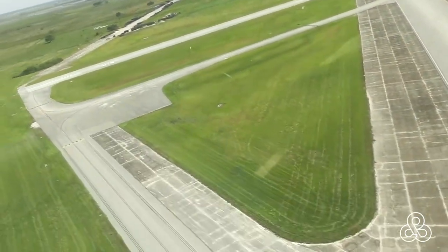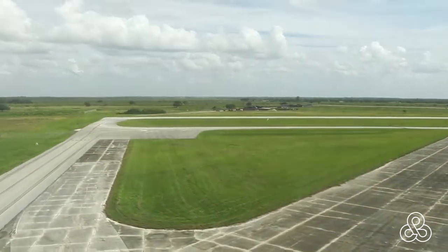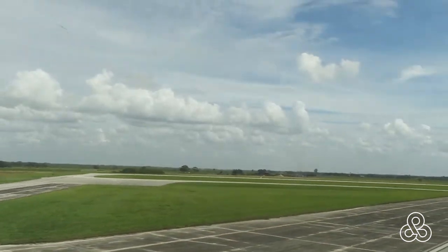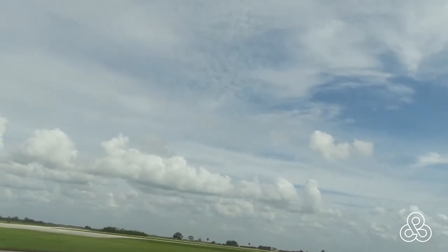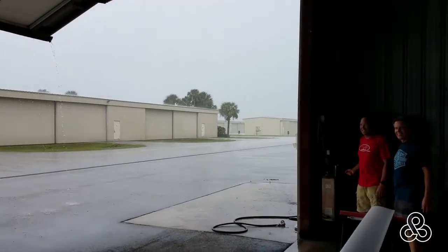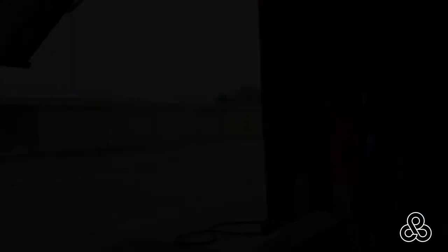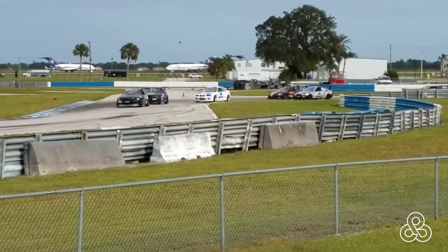Again, another beautiful day in Sebring — the rain has stopped. Coming in for another steep approach. Of course, we were at Sebring, so it's not all flying and not all raining — there was a lot of rain interspersed with some sunshine.